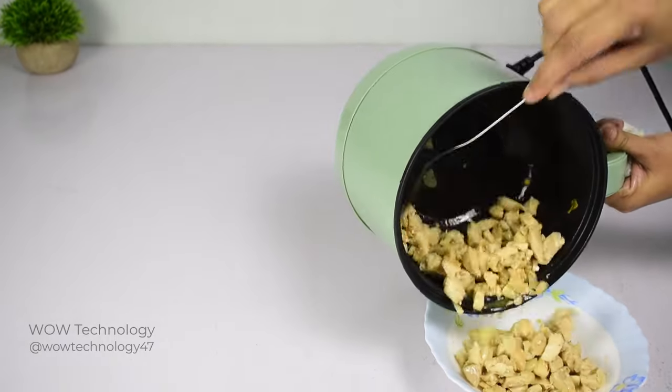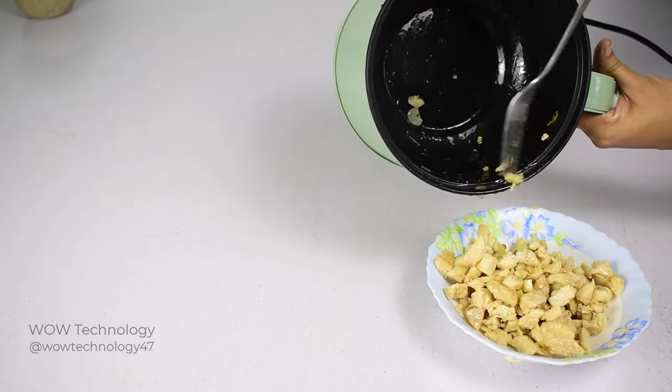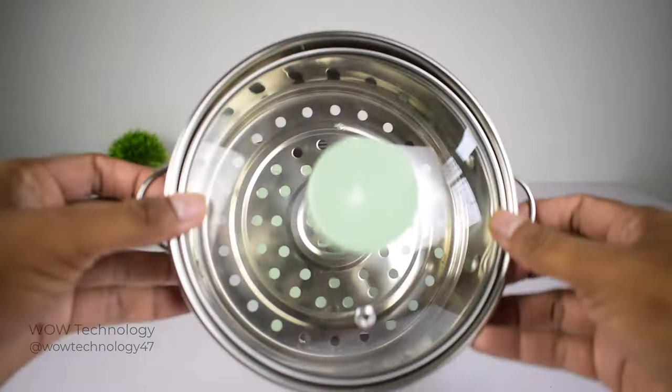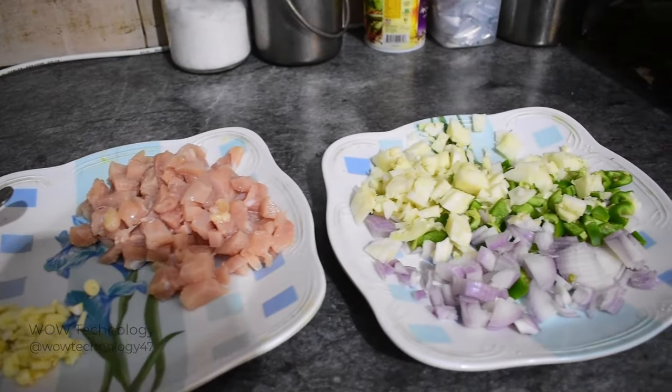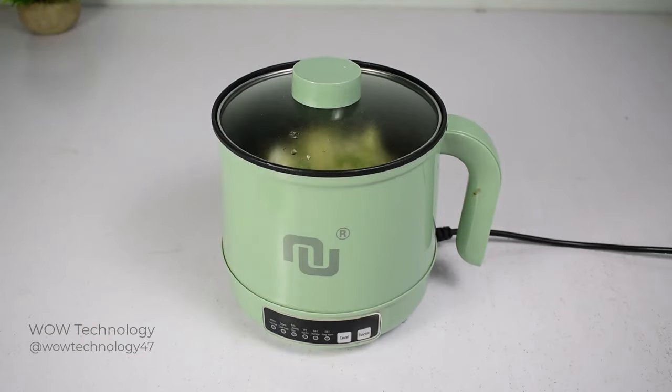It is very suitable for oatmeal, frying steak, fried rice, and other various delicious foods. The Nunit smart mini hot pot is equipped with a stainless steel steamer tray to cook and steam foods like meats, fish, and chicken simultaneously.